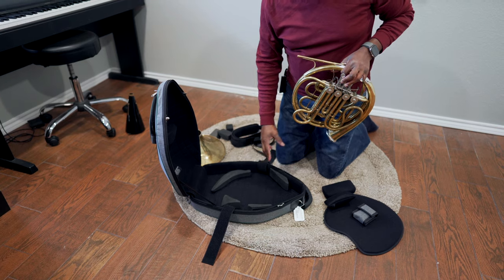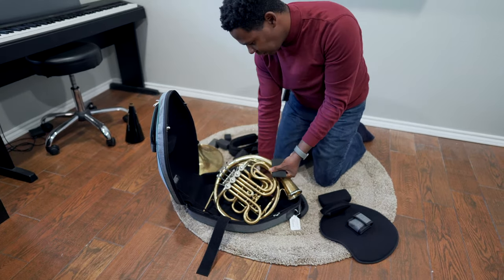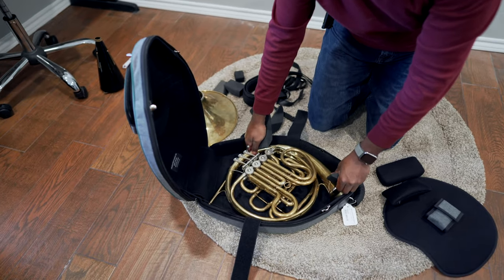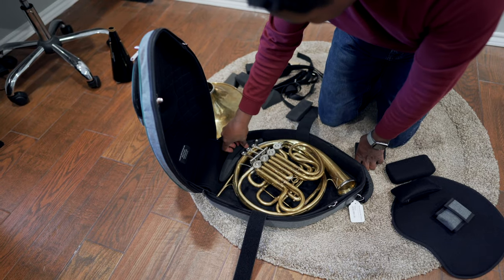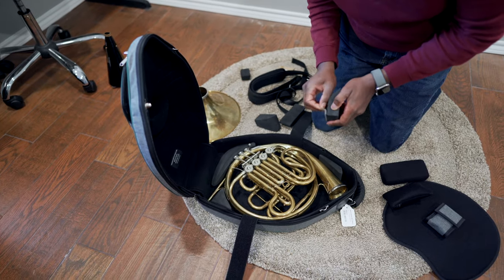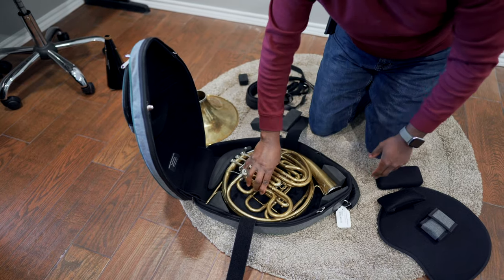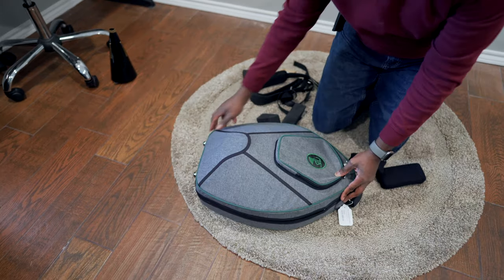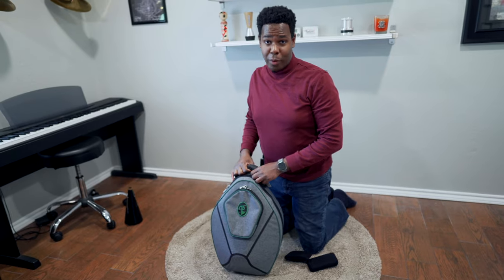The inside of this case is fully adjustable. You empty out the case of the foam pads, you put the horn down in there, and you just adjust it. It's fitting in there comfortably, and then you place the pads back. As you can see, everything fits in there quite well.